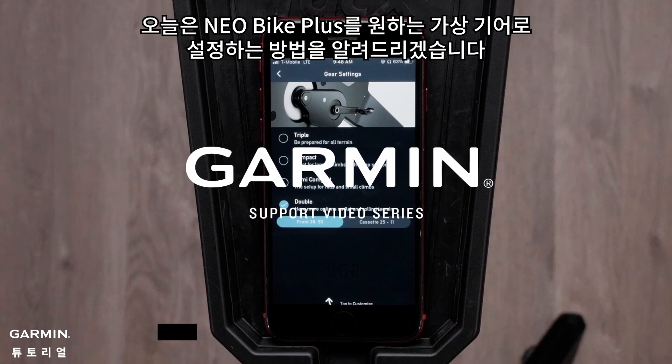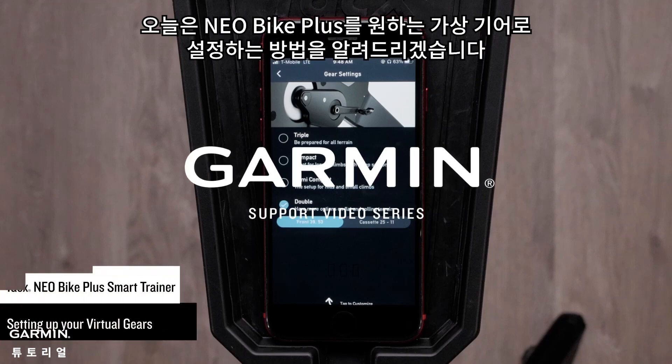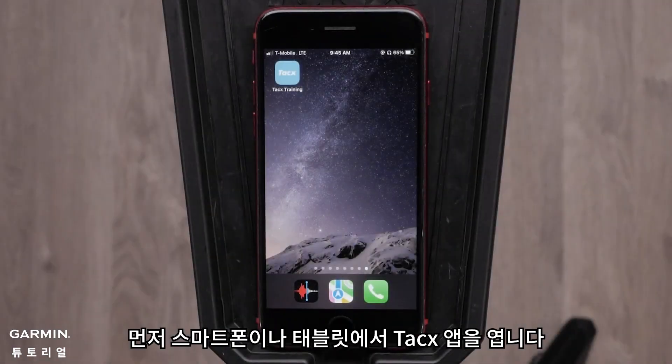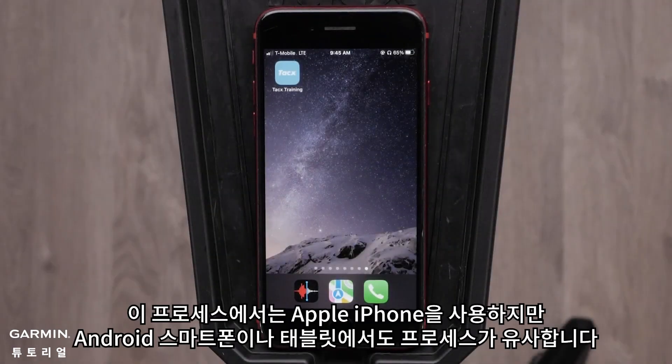Today we will show you how to set the Neobike Plus to the virtual gears of your choice. First, open the Tacx app on your smartphone or tablet. For this process, we will be using an Apple iPhone, but the process is similar on an Android smartphone or tablet.